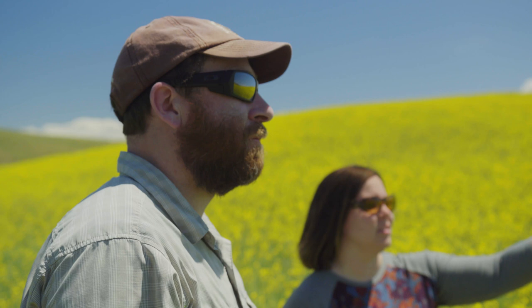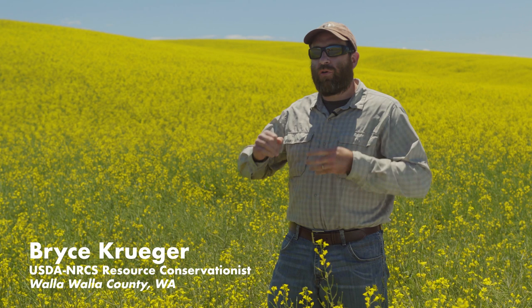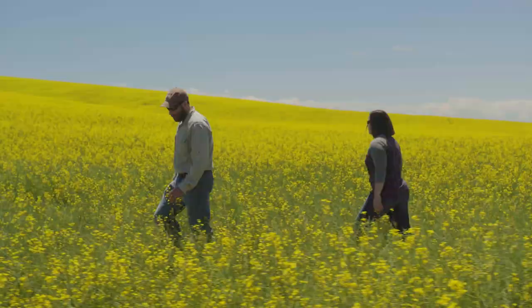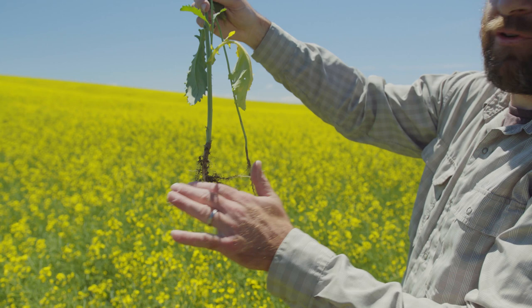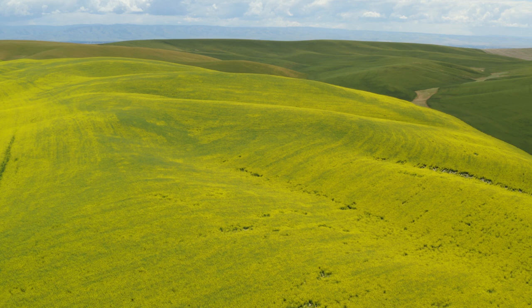Canola fits really well into NRCS programs. A lot of our programs like CSP are geared toward incentivizing crop rotations and doing something different on the farm. When we go to producers and say one of the things you can do is crop rotation, they ask what else can they grow. We like to bring up canola because of the soil health benefits, but there are also real economic benefits — it can be on par with the returns you get from growing wheat. Not only is it economical for producers, it provides long-term benefits: decreased soil compaction, increased water infiltration, and breaking up pest cycles both above ground, with grassy weeds, and below ground, by growing a different crop. That's why you see increased wheat yields and increased water infiltration helping wheat yields the following year.